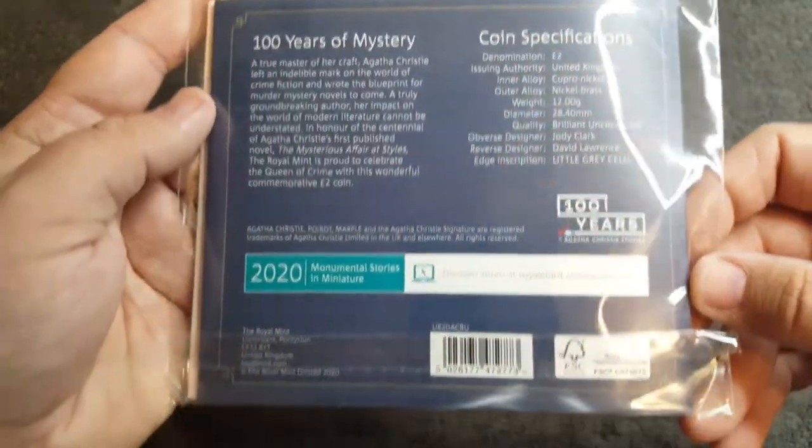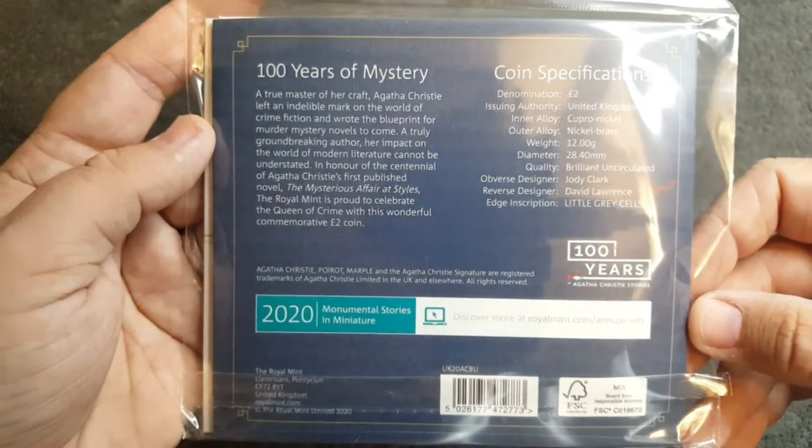On the back there we've got some more details about the coin — 'A Hundred Years of Mystery.'